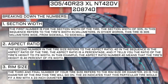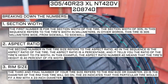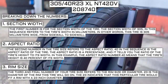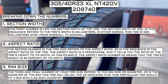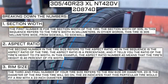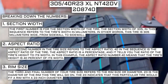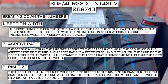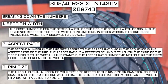The third and final number of your tire size refers to the rim size or diameter. 23 is the diameter of the rim this tire will go on — this tire would fit a rim with a 23-inch diameter. Keep in mind, this number is not negotiable. Unlike the first two numbers, you can't upsize or downsize this part. The only time this number will differ is if you are actually changing the size of your rim. For example, if you find a fantastic deal on a set of 265-70-R17 tires, you absolutely cannot use them in place of your current 265-70-R16 tires, unless you are also changing the rim size from 16 to 17.